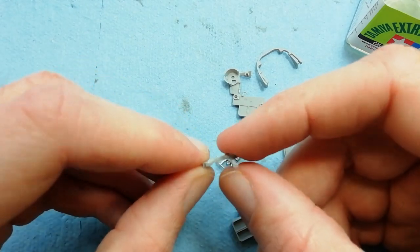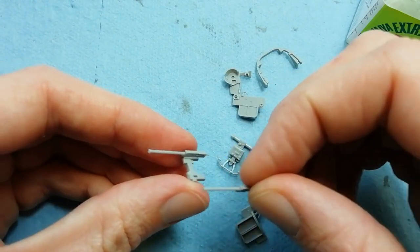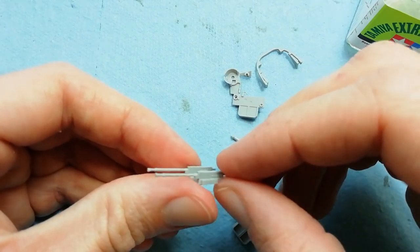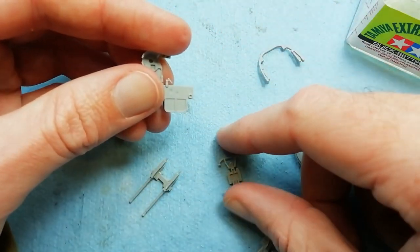We've used a bit of extra thin to help get these parts to meld together, doing the same thing on the other side - just adding a little bit of glue to that hole and then squeezing the parts together. We're just checking the alignment, making sure everything's square.